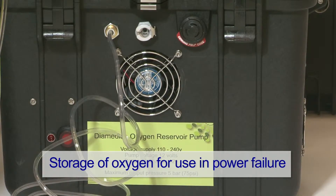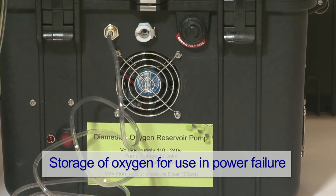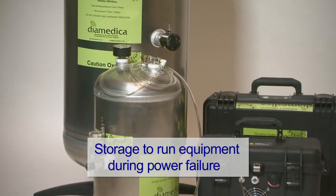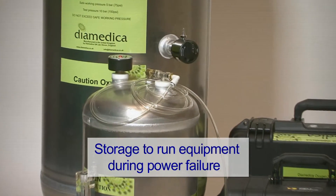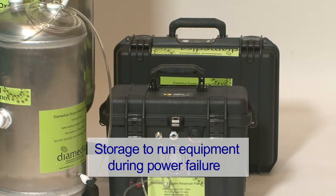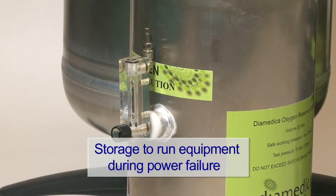This can be used in the event of power failure for direct supply to patients. It can also be used to provide up to 2 hours or 8 hours of additional backup supply to run the Glostervent Anesthesia Machine in the event of electrical failure and no available cylinder oxygen.